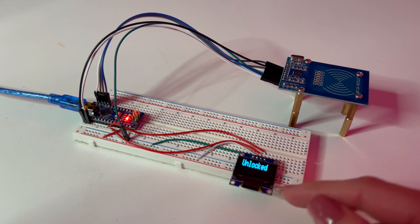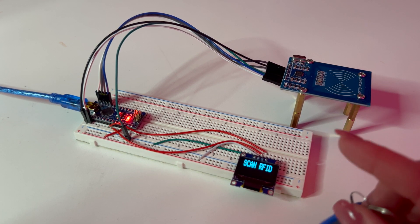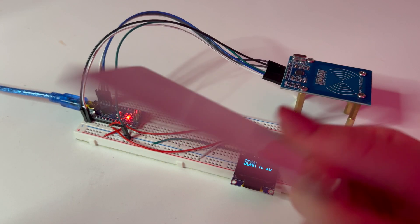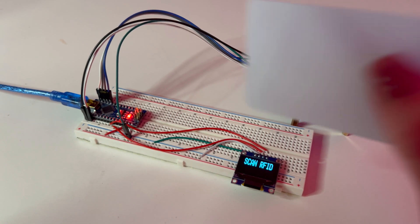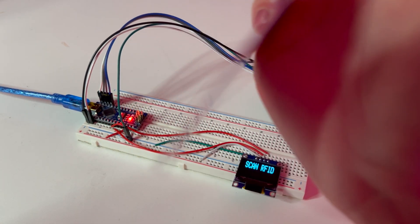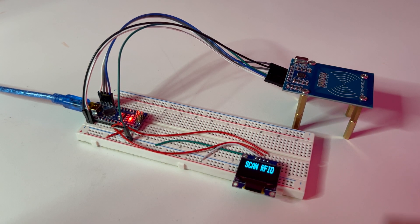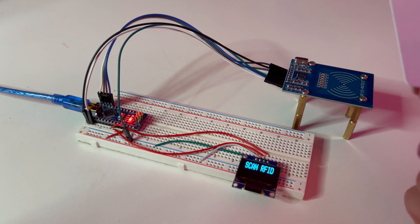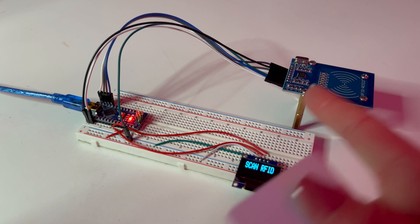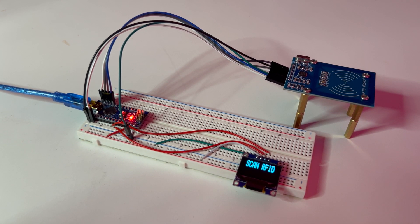It'll say 'Unlocked' for a validated or specified code — I'll explain that in the code section. Using another RFID source with a different code, when you scan a card that is not accepted, it'll just prompt you to scan again, displaying 'Scan RFID' on screen.